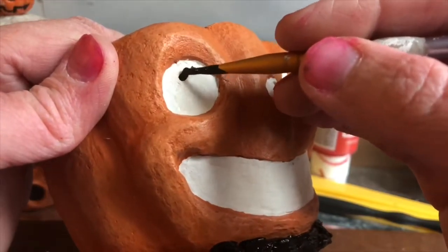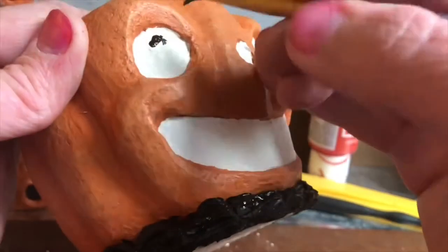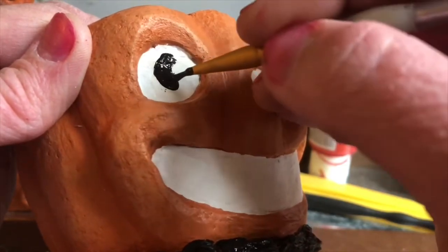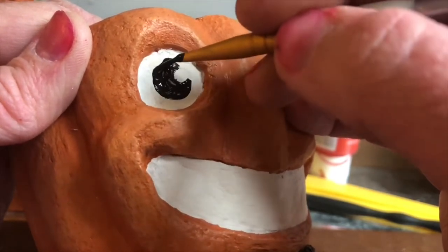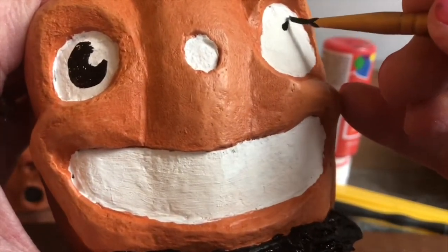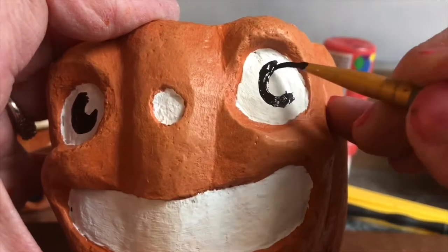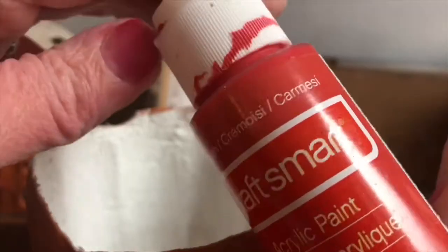Now it's time to move on to painting on his eyes. This is one of my favorite steps in the whole process. Now it's time to paint on his nose.